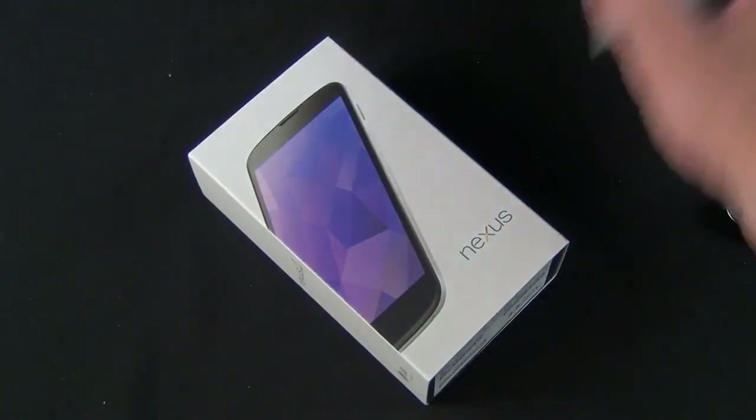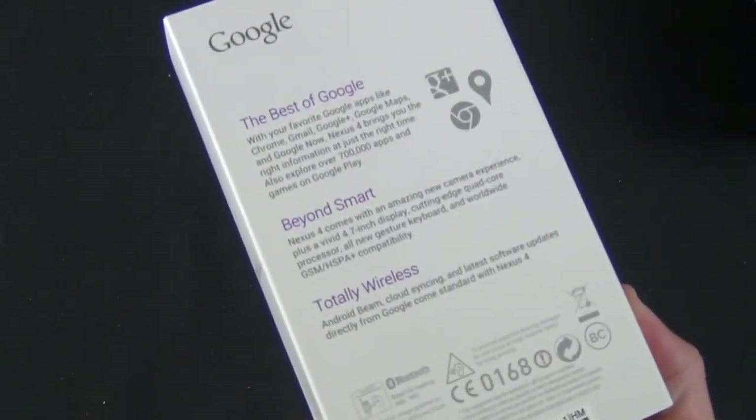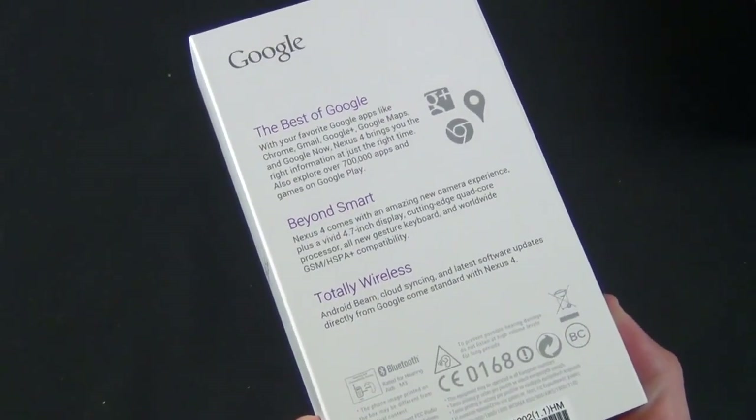You can also tell that the box is a bit different — there's a gray box for the black phone and a white box for the white phone. On the back, same packaging as well: 'the best of Google, this is the true Google experience.'